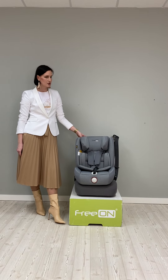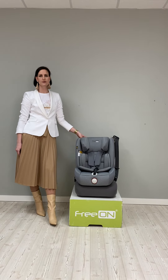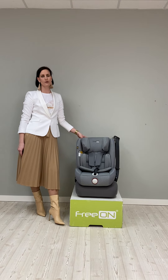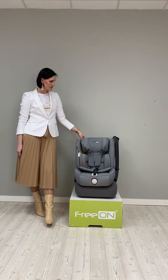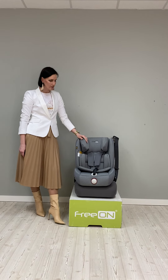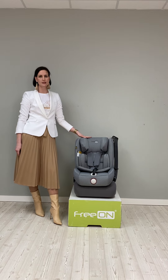So we have three different stages. The first is from 40 to 75 cm, the second from 76 to 105 cm, and the third from 100 to 150 cm. This car seat is suitable for kids from 76 up to 150 cm.